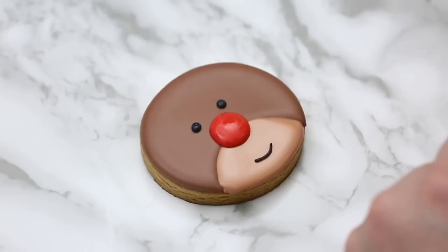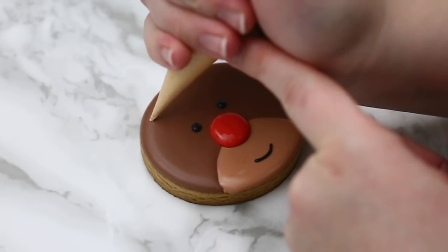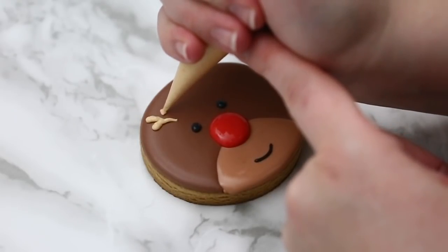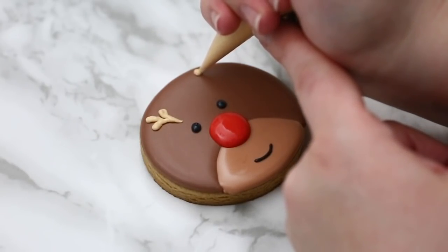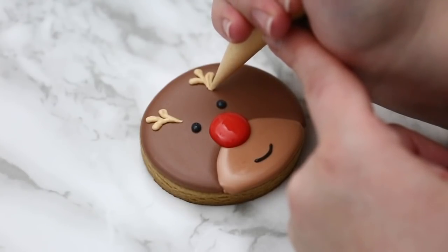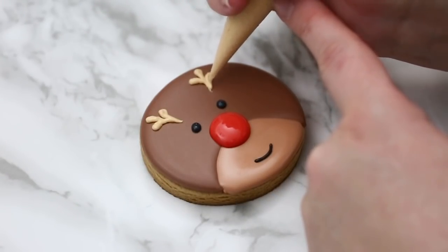I'm giving him a little smile. Every time I'm doing small lines and small details I keep the bag really close to the cookie. Then I'm going to add his antlers — putting pressure and dragging the bag, putting pressure and dragging down, and as I'm dragging I'm letting go of the pressure just a little bit. And there we have it — a nice fun cute little reindeer.